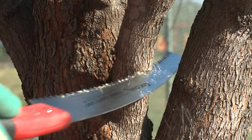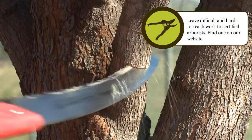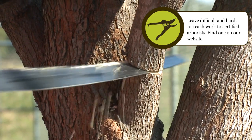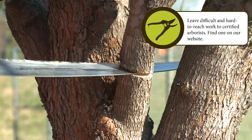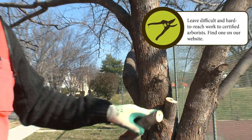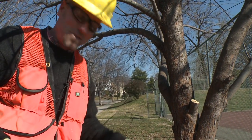I'm limited on the amount of blade that I can use. So unfortunately, we're left with a stub here, but this is the best we can do. Sometimes you just do the best that you can.